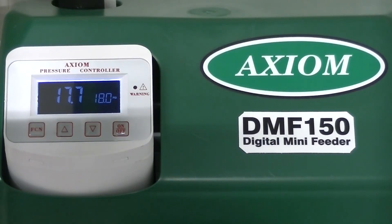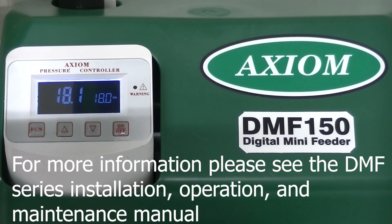The pump will then run until it pressures up the closed loop hydronic system to approximately 18 PSI. To change the pressure settings, please see the DMF pressure adjustment video.